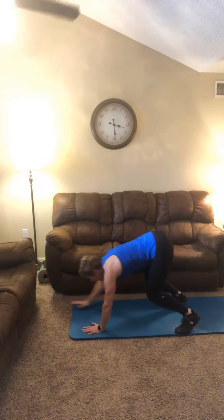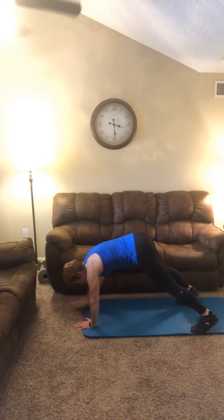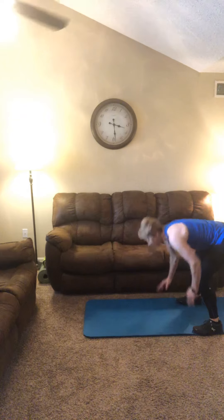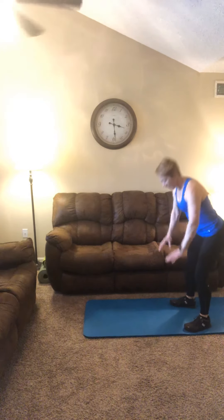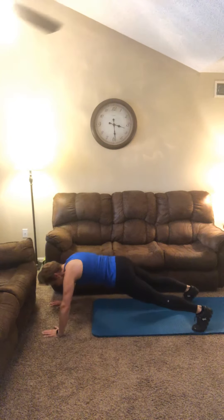Repeat those one more time. Alright, today after your warm up is our total body countdown. We've got 7 rounds, starting with 10 reps on the first round, dropping off 1 rep of each exercise per round.